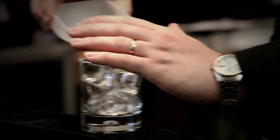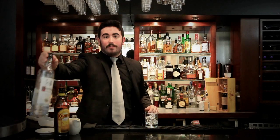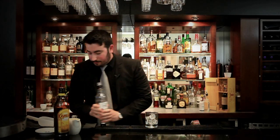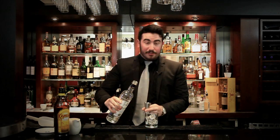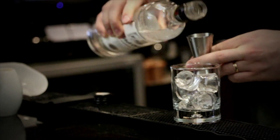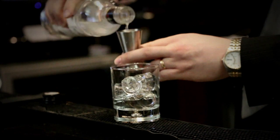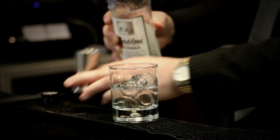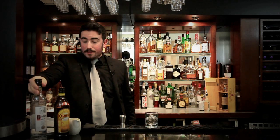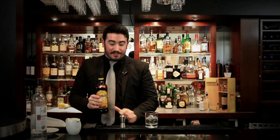This cocktail is basically built over ice in the glass. First we're going to add the vodka — today we're using Kettle One vodka, a double measure. Then we're going to use Kahlúa, coffee liqueur, and a single measure of this.